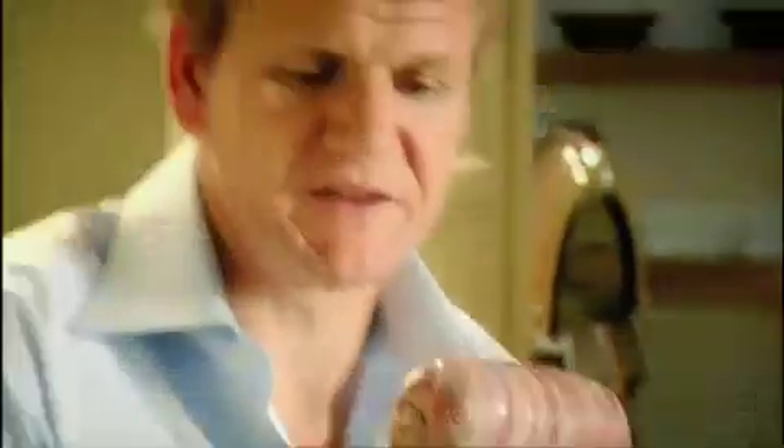Poach for 25 minutes. Chill for 30 minutes. Unwrap it — already it looks sophisticated.